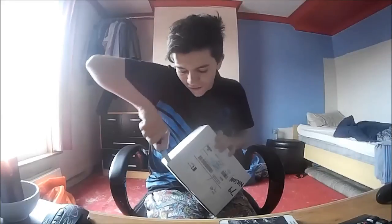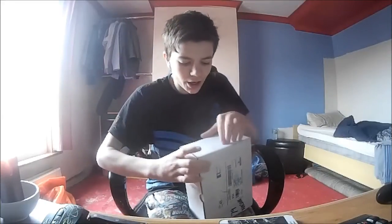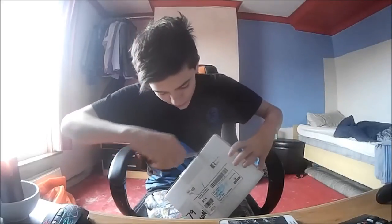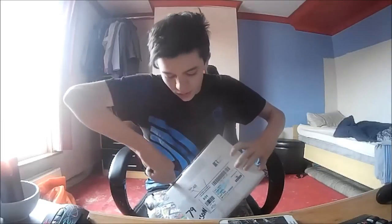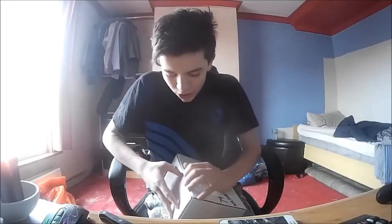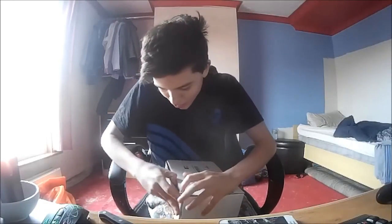So let's grab the knife, let's cut it. I don't know how good the quality is going to be. I've just cut the wrong part - my fucking luck. I don't really know how to unbox this because I'm a bit retarded.